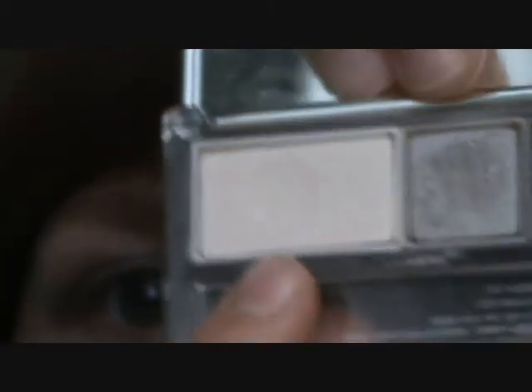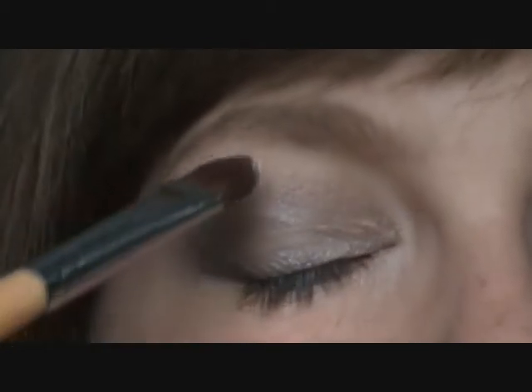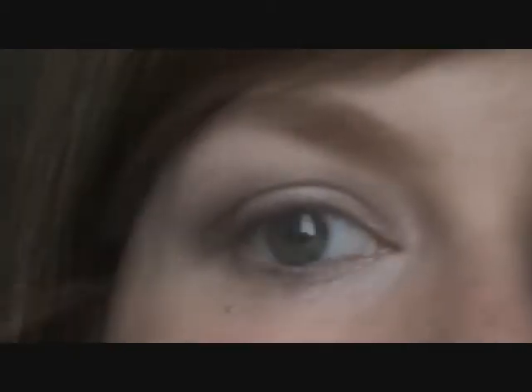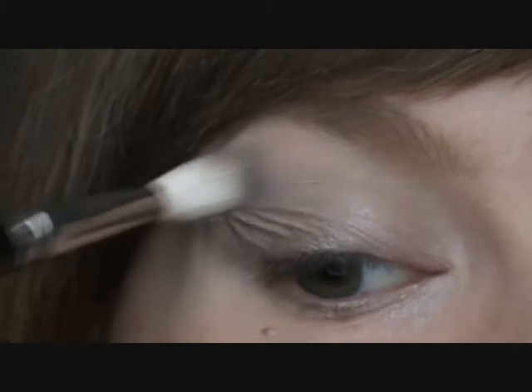Time for my highlight, and to clean up this messy contour line. For my highlight, I'm using the lightest colour on a flat shader brush — it's an off-white with a slight pink undertone and a little bit of shimmer. Very pretty, a really nice highlighter. I'm going back to my blending brush to blend the colour into the highlight so the line isn't too clean. It's amazing how much work goes into making something look natural.